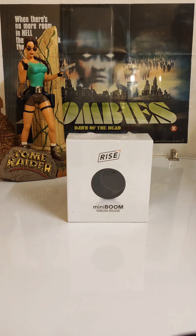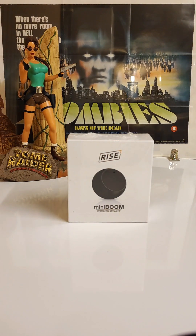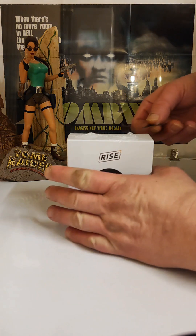Hey hey, it's Solcutter here. Today we're going to be unwrapping — unboxing, whichever you like — this Ryze Mini Boom Wireless Speaker. It's 18 to 24 quid on Amazon, but I got this for 3 quid. Let's see what this is like.